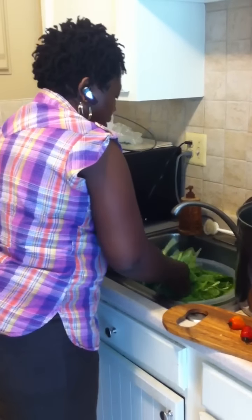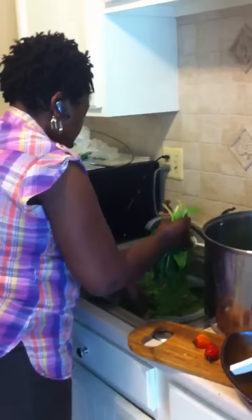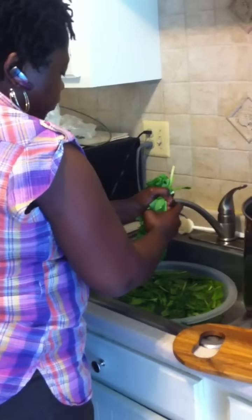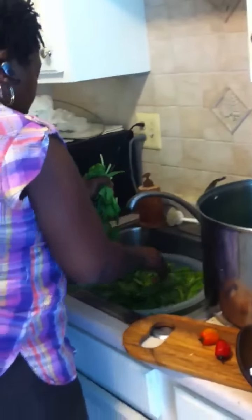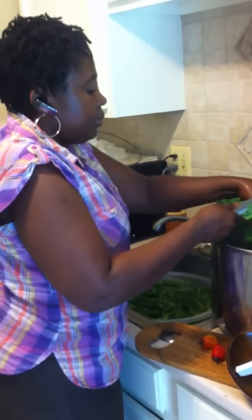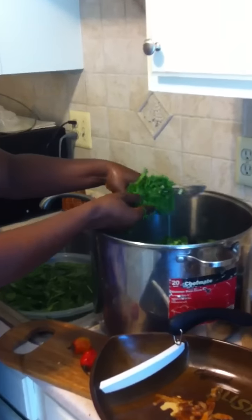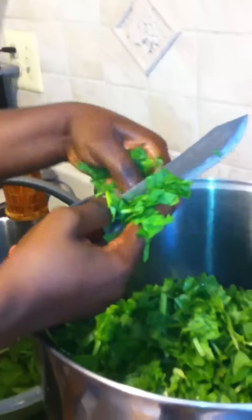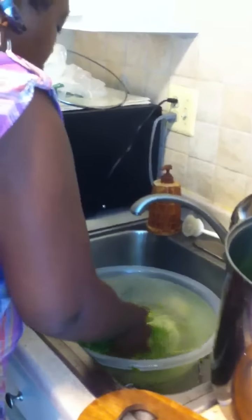Once you've washed the spinach, put it together like so, squeeze the water out, and then chop it up.